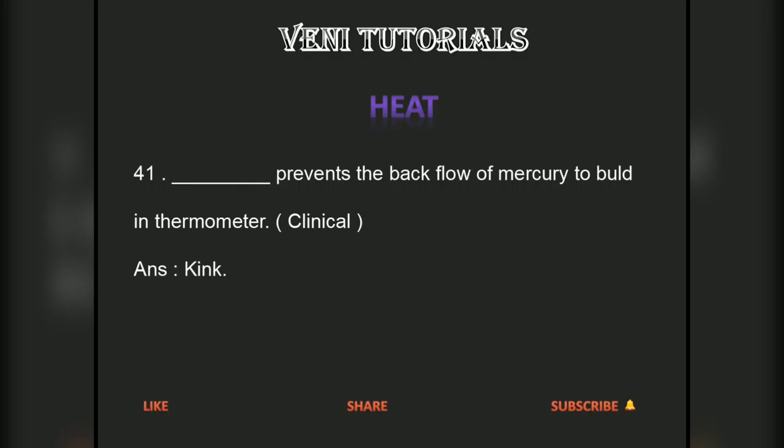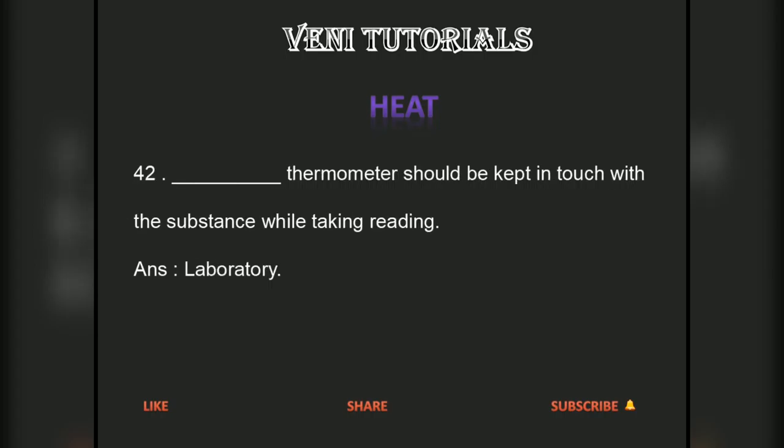A kink prevents the backflow of mercury to the bulb in a thermometer. A laboratory thermometer should be kept in touch with the substance while taking a reading.